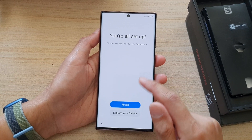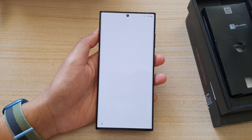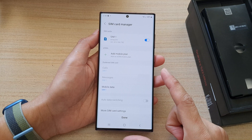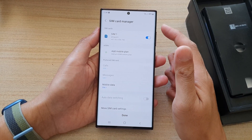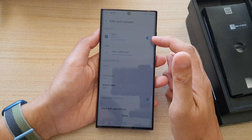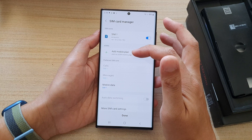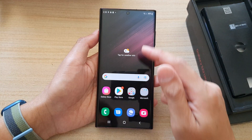And that's it — it says you're all set up. I'm going to tap on the Finish button. Here we are at the home screen on the Samsung Galaxy S22 Ultra. As soon as we go to the home screen, it shows us the SIM card manager. I have one SIM card already inserted, and I can add an additional SIM by using the eSIM to add a mobile plan. I can tap on Done to exit the SIM manager.